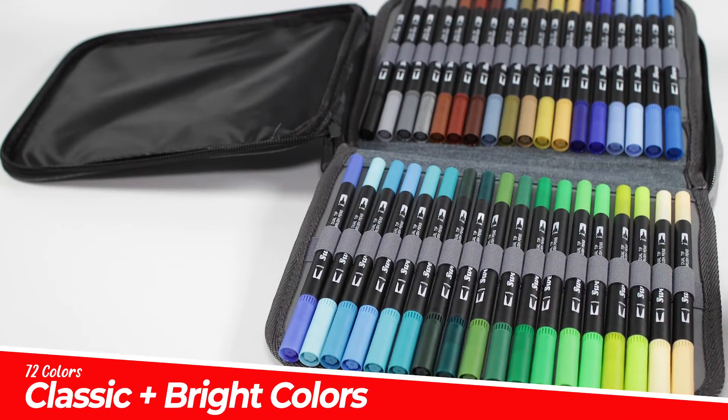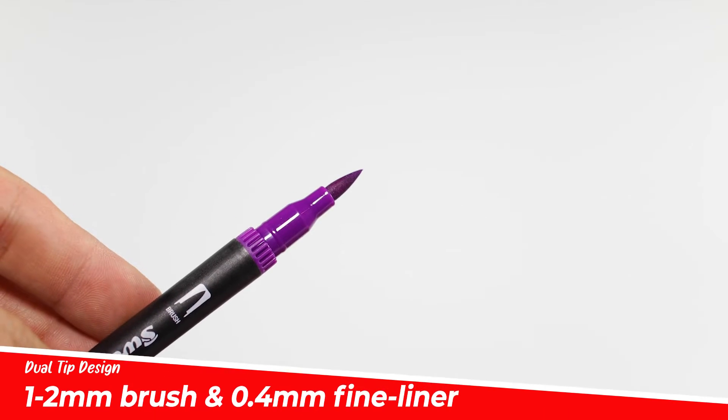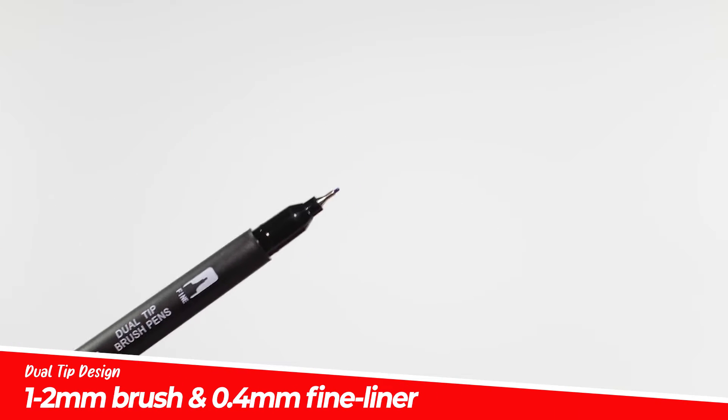In the set are 72 classic and bright colors. Each marker has a dual tip design with a brush and a fine liner.